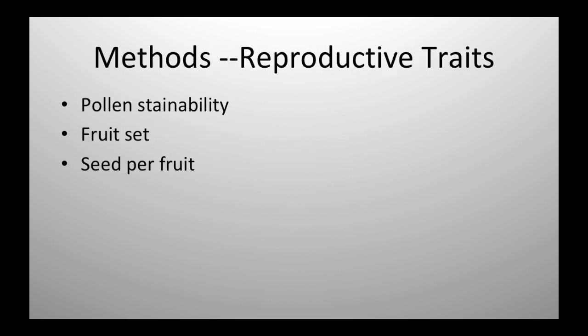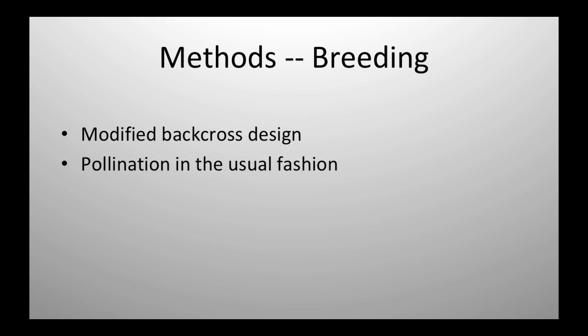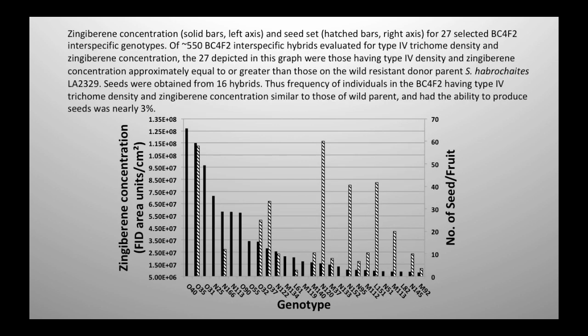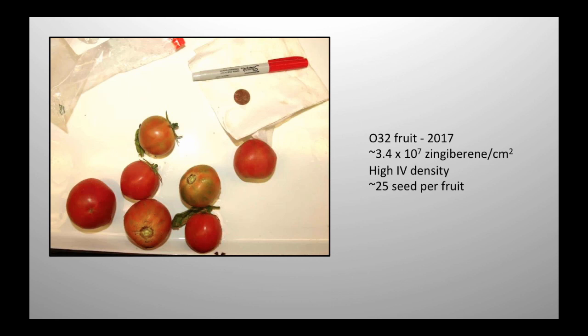These are modified backcross designs, so pretty simple pollination in the usual fashion. For methods, we're looking at pollen stainability, we measure fruit set and measure seeds per fruit. This is a BC4F2 — this was the result of about five and a half billion plants. I think there are 27 on this graph. All 27 have type 4 trichome density and zingiberene concentrations equal to or better than the wild parent. There are check bars on the seed sensor. You can see seeds per fruit — there's quite a bit of variability. But just the fact that these things exist and they're producing seed means we're making progress.